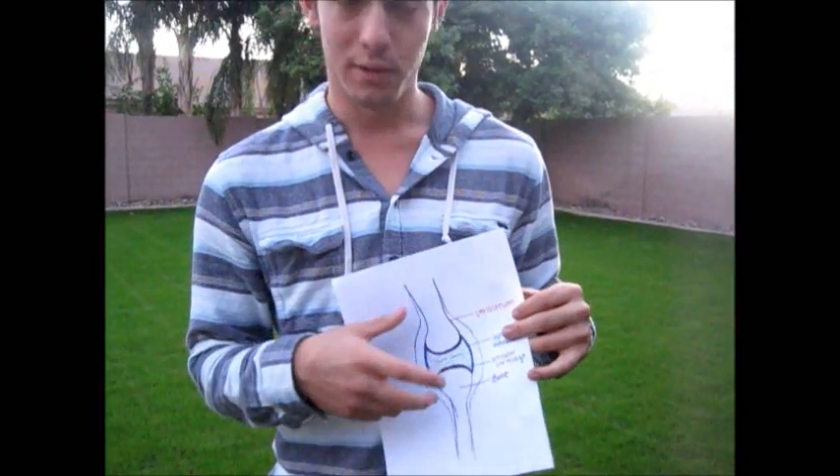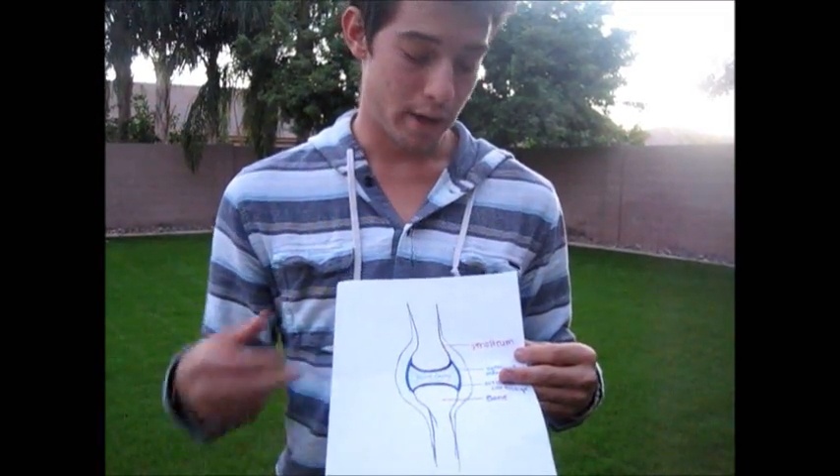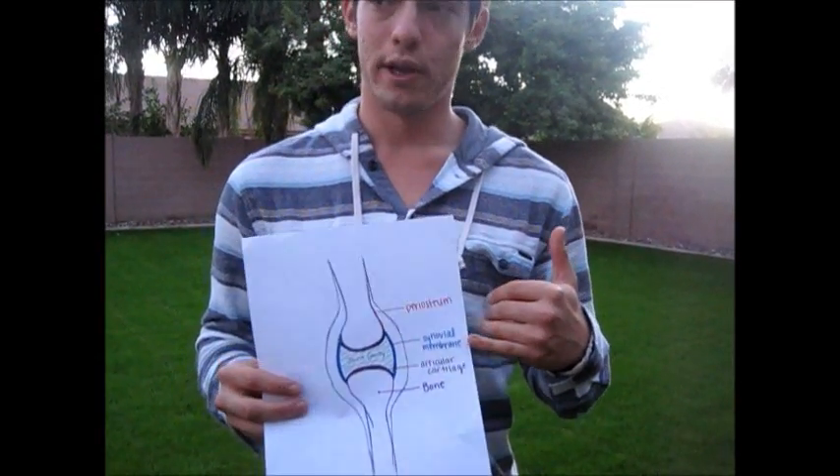We're going to go deeper into the knee, which we can see here. You have two bones, which is just osseous tissue, and on the outside of the bones it is enveloped in periosteum, which is a vascular tissue that really just protects the bone. From there, we have the synovial membrane, which really helps with lubrication, which I'll get into in a second.